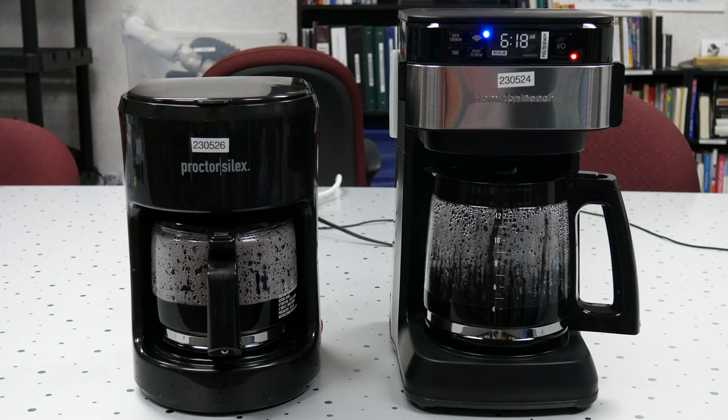Here we have the Hamilton Beach coffee maker and the Proctor Silex coffee maker. They work similarly in that you can use your voice to turn them on and off to brew without having to use your hands. The Hamilton Beach uses Alexa directly to turn on and off, and the Proctor Silex is plugged into a smart plug — there are all types of smart plugs you can buy and plug into a regular outlet. In terms of price, the Proctor Silex comes in at about half the price of the Hamilton Beach, at about $50 between the coffee maker and the plug, whereas the Hamilton Beach is $100 altogether.